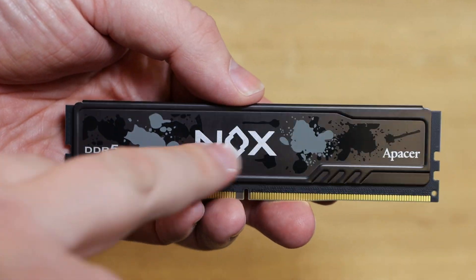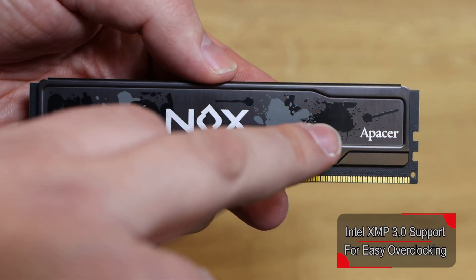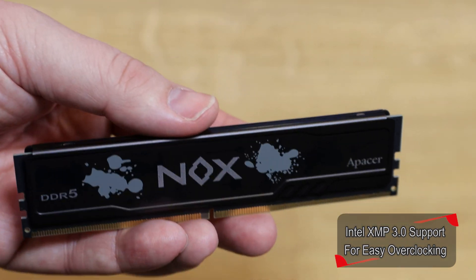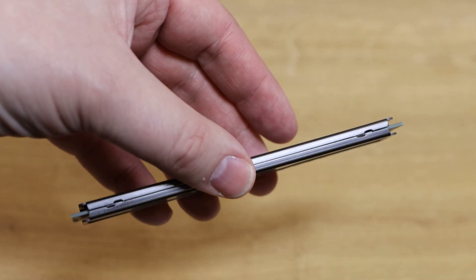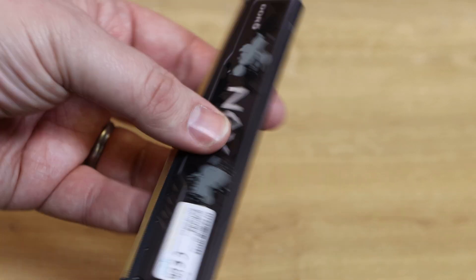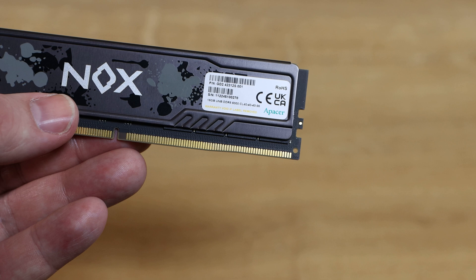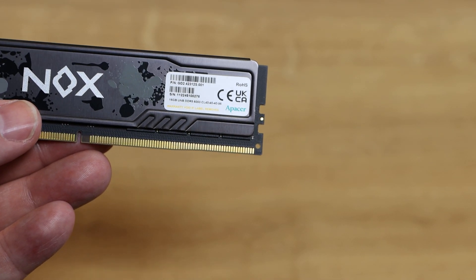It does have a nice effect on it — sort of like a splashed paint effect, or maybe splashed blood or some type of camo, I'm not sure. It does have a fairly nice look to it, but in all honesty you're going to be seeing the other side of it. On the other side it's exactly the same — you've got the specifications and so forth on there, the same as what's on the box.